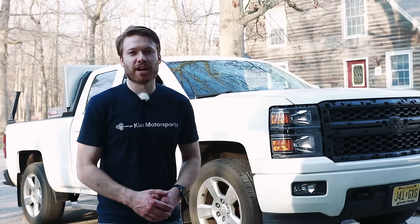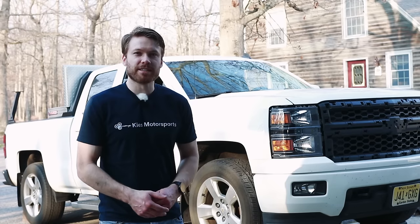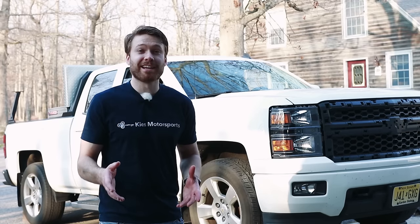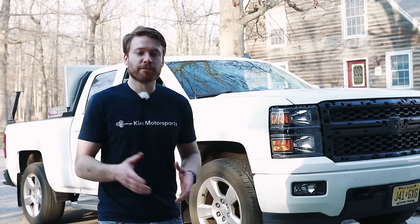What's up YouTube? Cliff here from The Sunday Drive. Today we're working on my 2014 Silverado with the 6L80 transmission. We're going to show you how to drop the transmission pan, which is actually a huge pain as you guys will see, change the transmission filter, and do a full fluid flush.